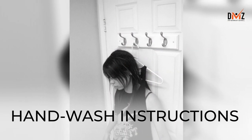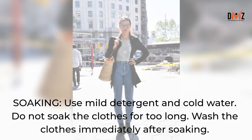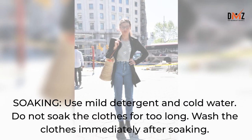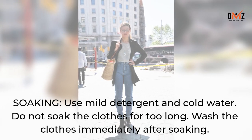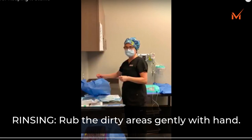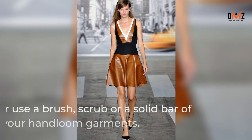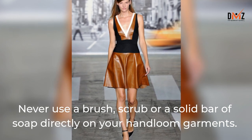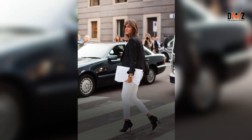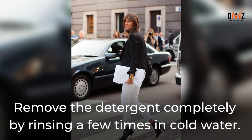Hand-wash instructions — Soaking: Use mild detergent and cold water. Do not soak the clothes for too long; wash them immediately after soaking. Rinsing: Rub the dirty areas gently with your hand. Never use a brush, scrub or a solid bar of soap directly on your hand-loom garments. Remove the detergent completely by rinsing a few times in cold water.